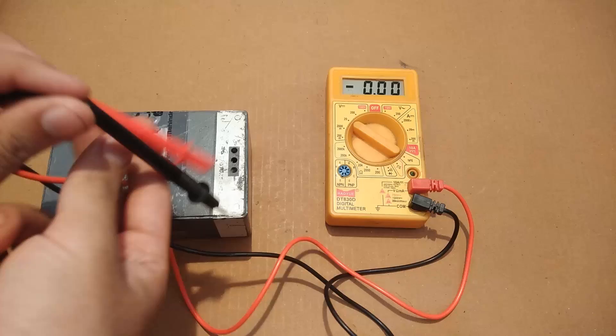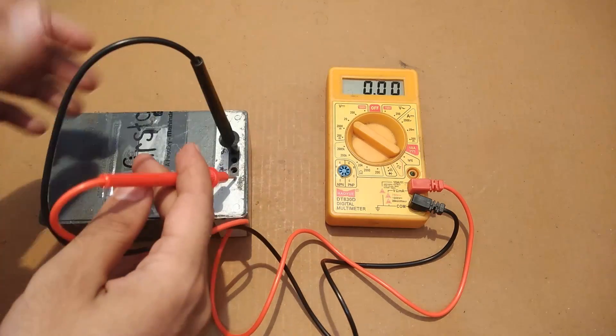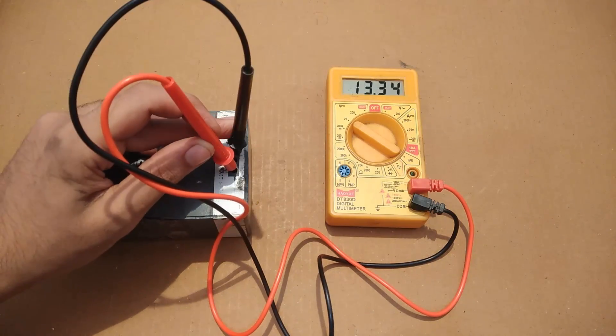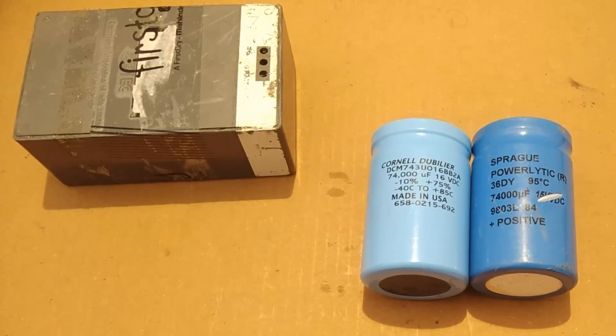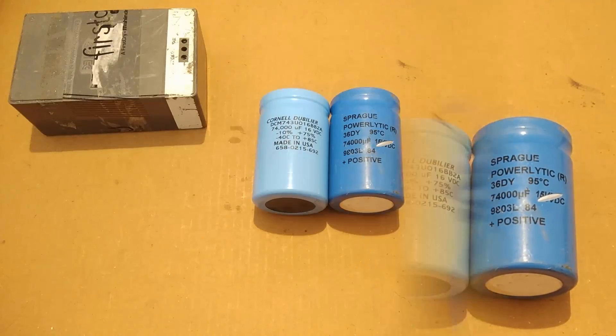The battery that you see here is 15.6 volts rated at 7Ah, which I'm going to use to power my spot welding machine. The capacitors I will use for this project will be 15 volts rated at 74,000 microfarad.